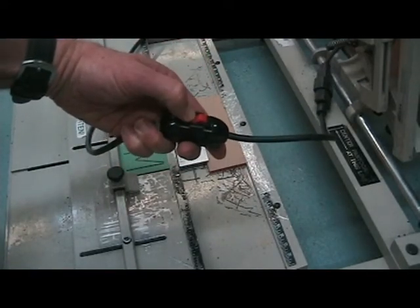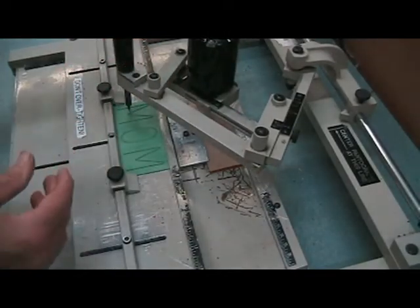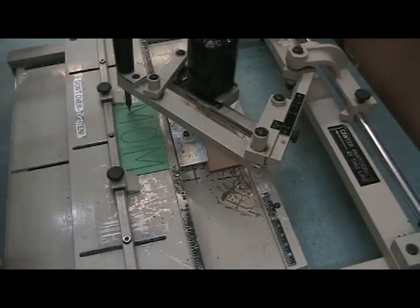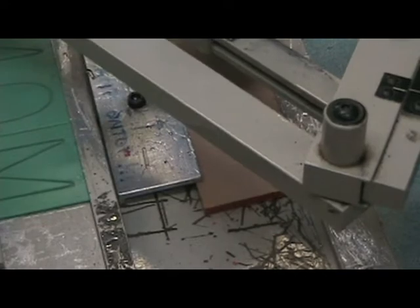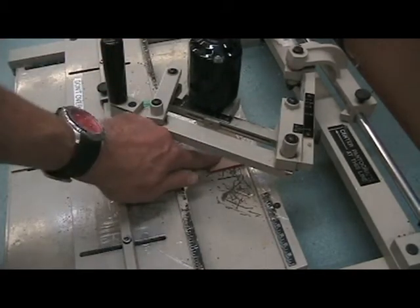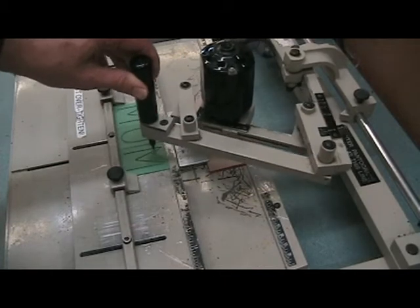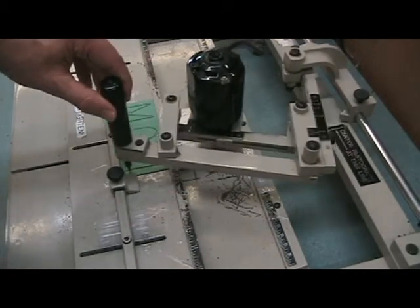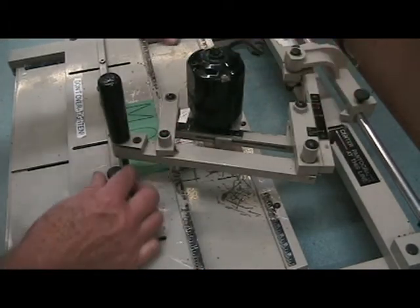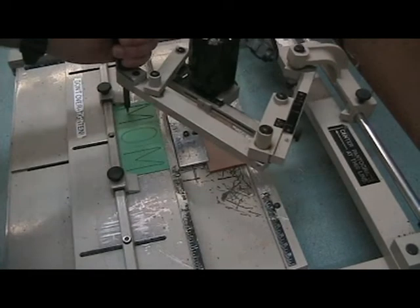This is the switch that turns on the machine. You want to be sure while you're engraving this cord doesn't get in the way, because it can get in the way. Before turning the machine on, I'm going to check and see if the letters indeed fit where they're supposed to be on the receiving end of the plastic. I'm checking it, pushing down on this side right here. You can see from the machine that all the letters are landing right where they need to be. Also, you need to make sure the tools are tight and ready to go. We've got this right where we want it.